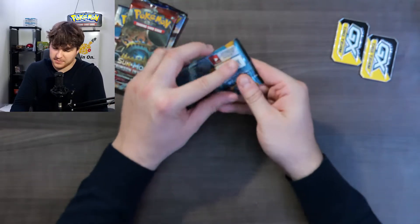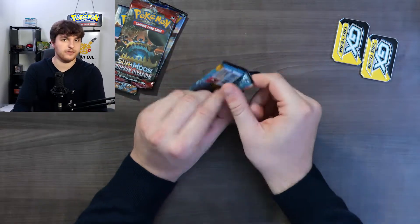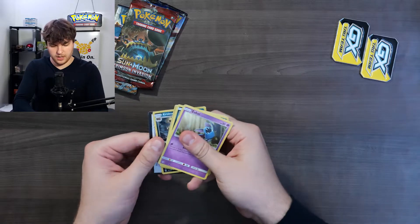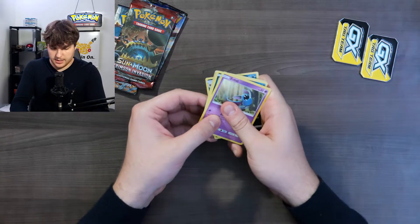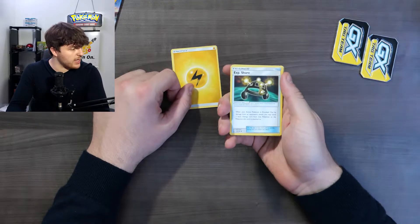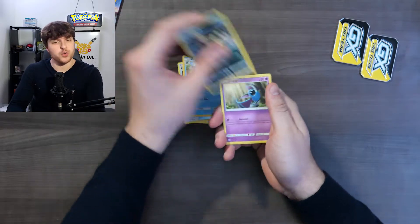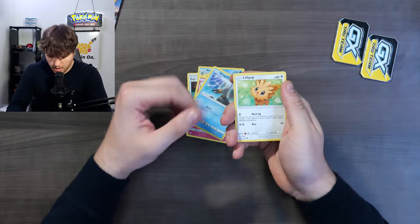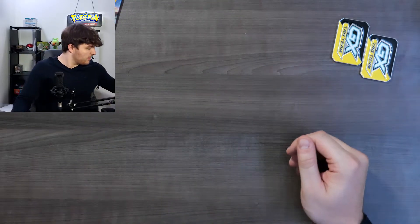The streams are gonna be the big bite out of the cake. Let's go - the same order, Sun and Moon first. We got a Electric Energy, an XP Share, an Araquanid, a Croconaw, a Zubat, a Carbink, a Snorunt, a Wingull, a Lotad, a Lillipup, a reverse Dragonair, and a regular Hariyama.